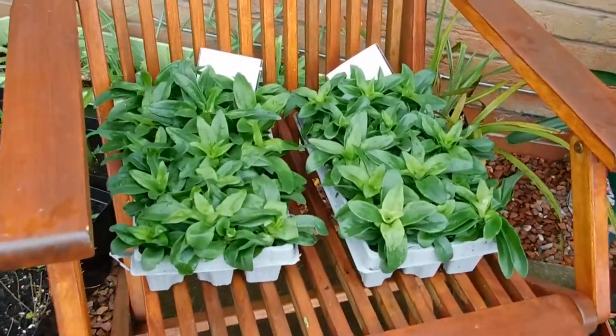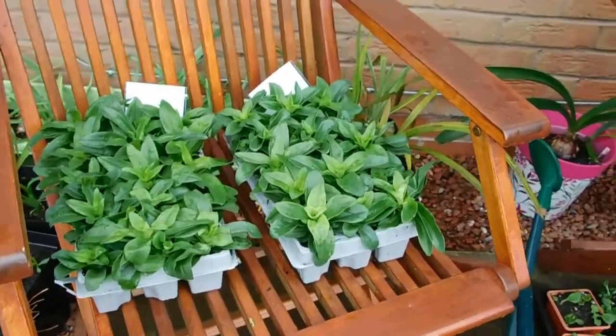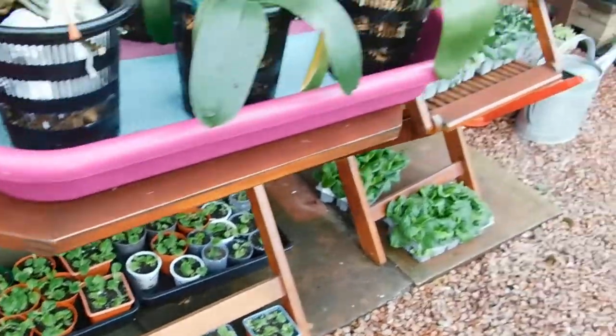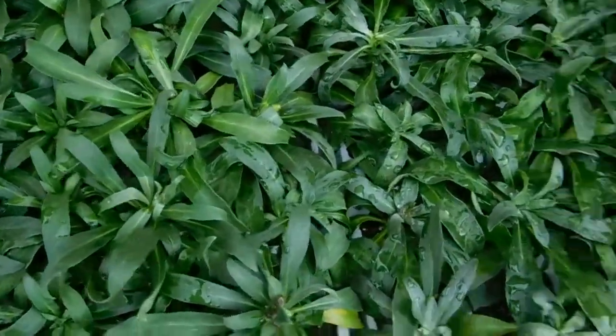We've got those sweet Williams, which I'll put out in the garden. Primroses, wallflowers — but not today. Too exhausted today.